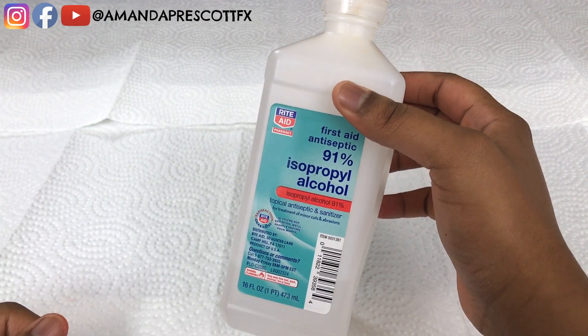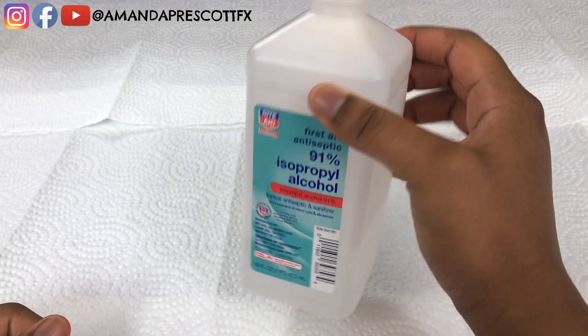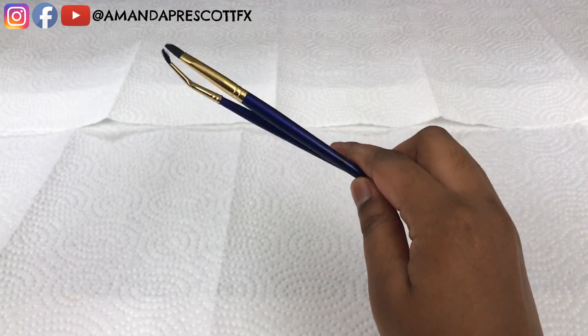Amanda will be using 91% alcohol. It's said that only 99% works for activating the alcohol palettes, but Amanda found that 91% works just as well. Next Amanda will be using some brushes to paint the scar wax with color.